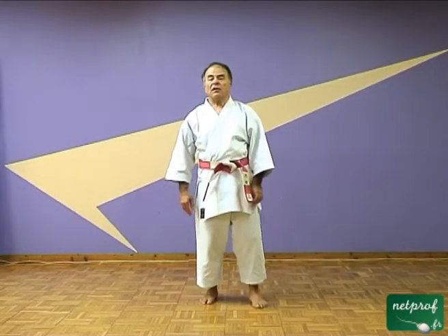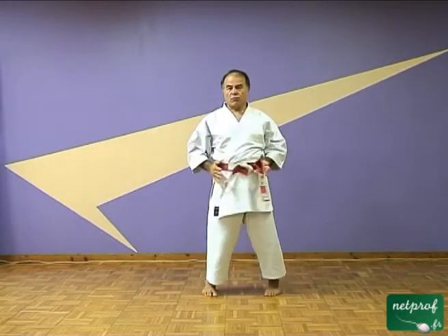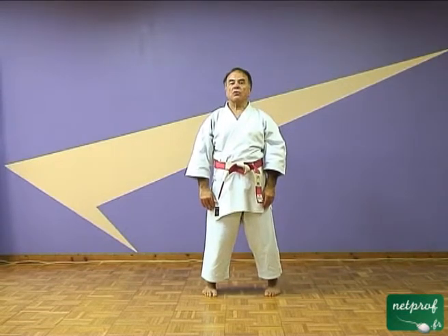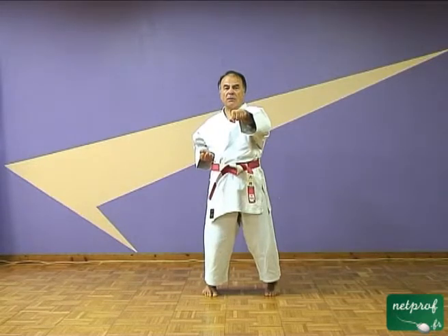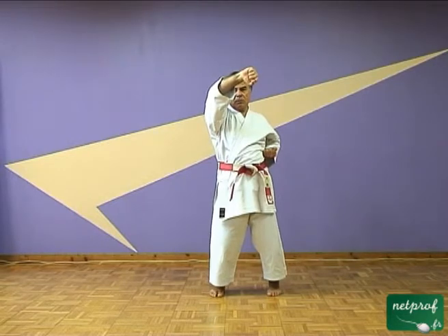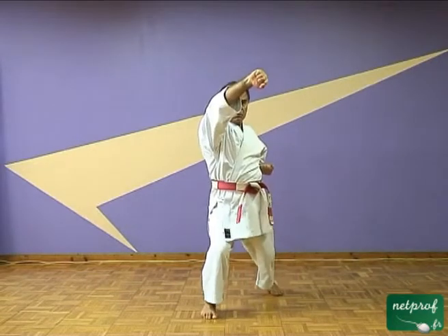Revenons donc à notre technique Agé-Uke. Nous l'avons vu sur place, je vous remontre rapidement. Avec ce mouvement de bassin qu'on connaît déjà, qu'on a vu dans d'autres techniques. Maintenant, nous allons appliquer cette technique sur une position que nous connaissons, et sur un type de déplacement que nous connaissons aussi. Je vais vous demander de mettre votre poing droit devant, pendant que j'ai mon poing gauche devant. Je vais faire un mouvement lentement, et vous allez le faire en même temps que moi. Je vais avancer mon pied droit, vous votre pied gauche. On revient, on laisse le bras en haut. On revient, on laisse le bras, et on croise les bras en avançant.